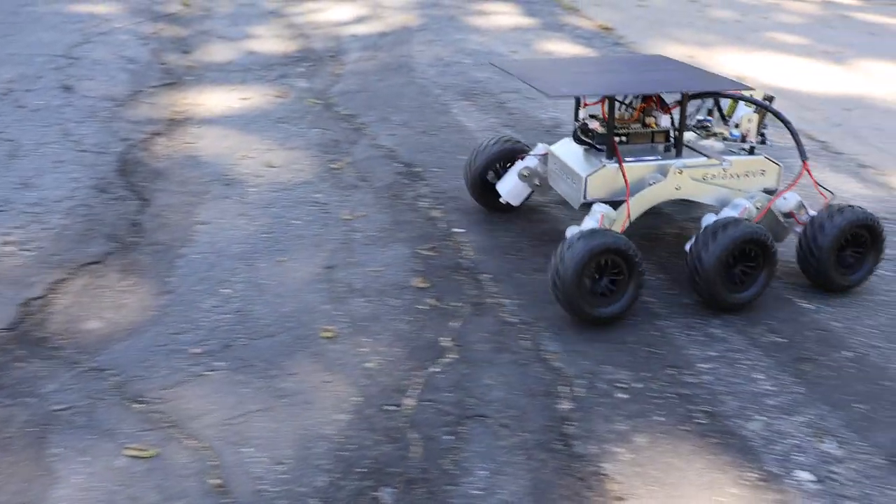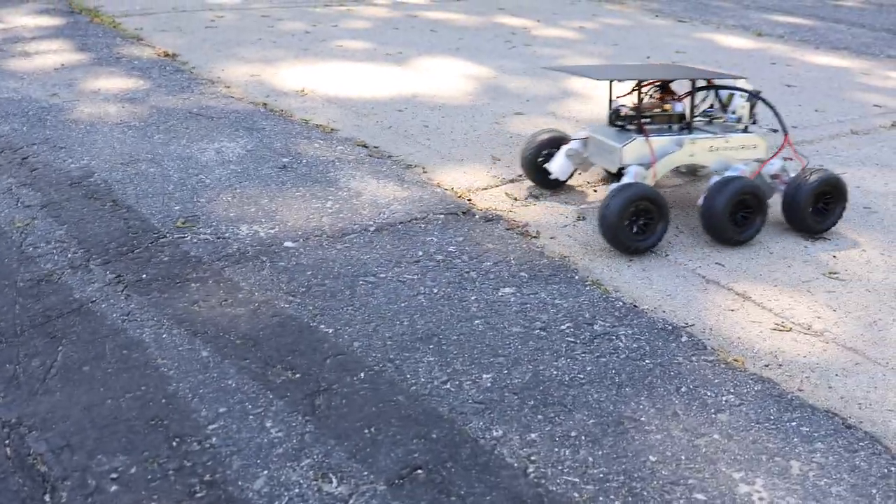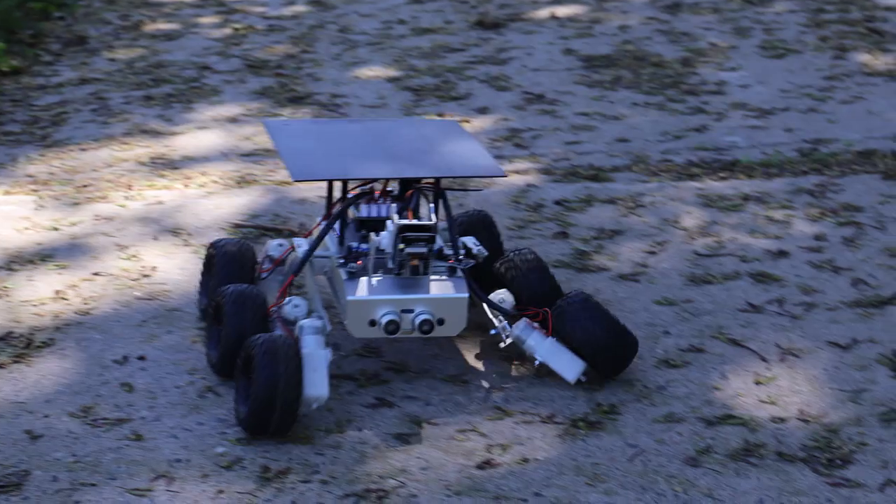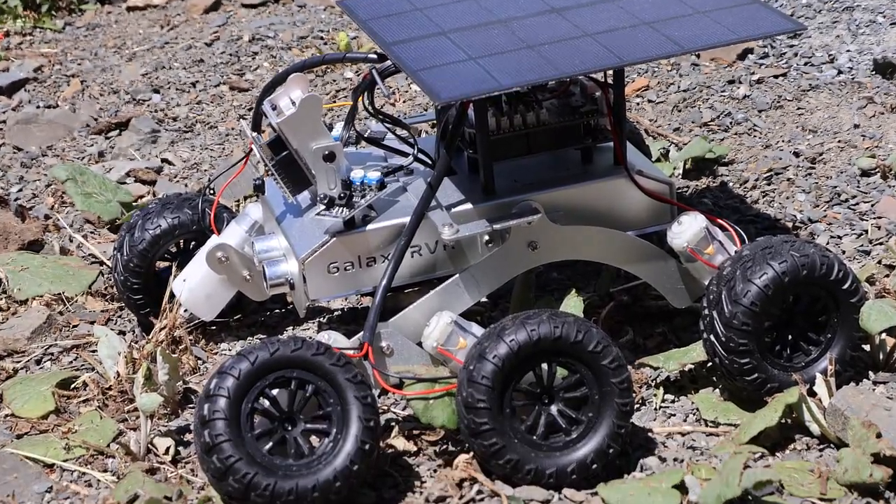By using the SunFounder controller application, you can control the robot and have real-time visualization. Watch the video till the end to learn about this robot and its working.